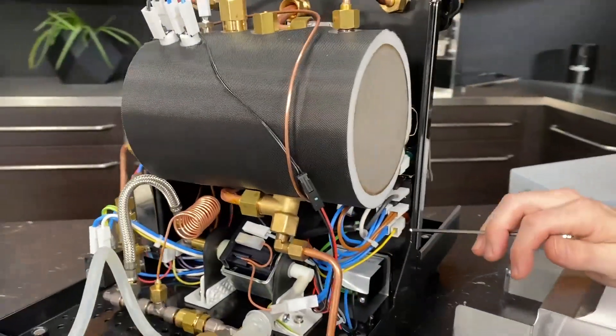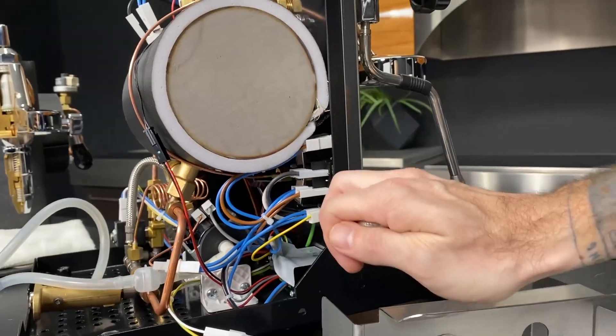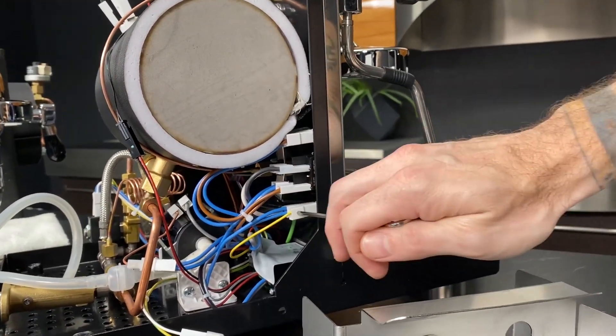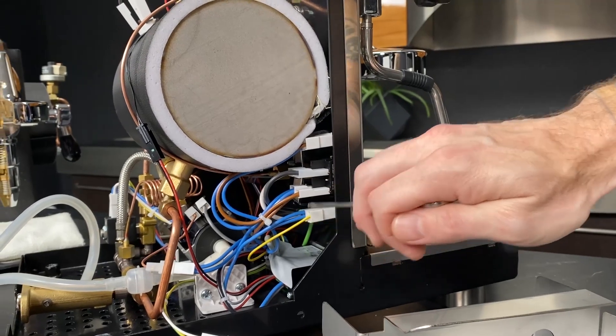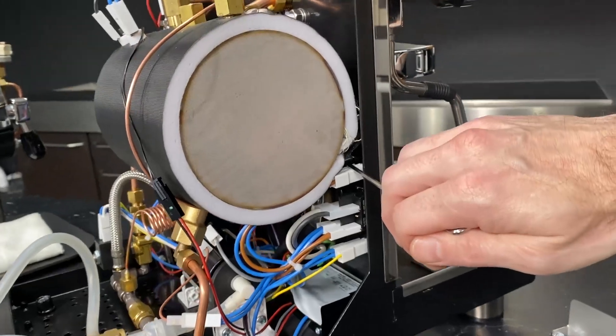Right above the PID, you've got your connections for your orange lamp — it's the water level indicator. And then your main power switch right here, and your green lamp.